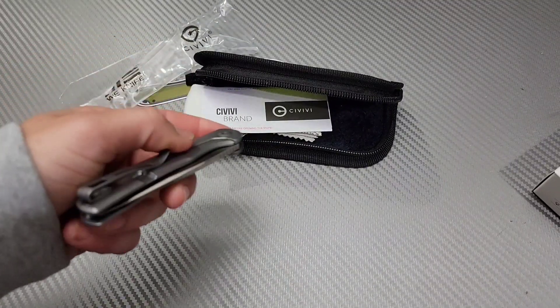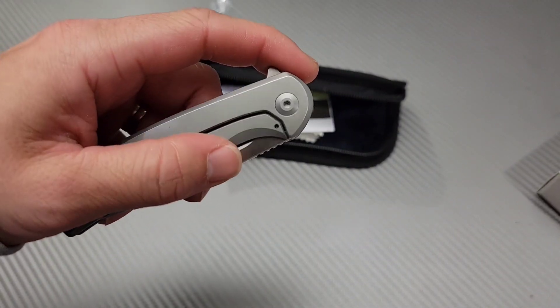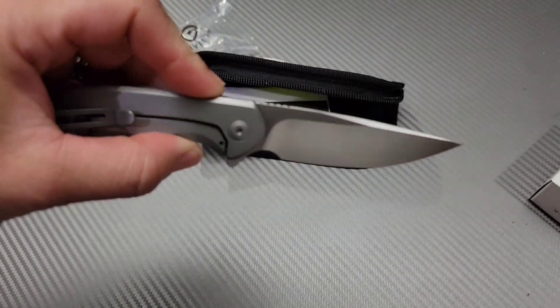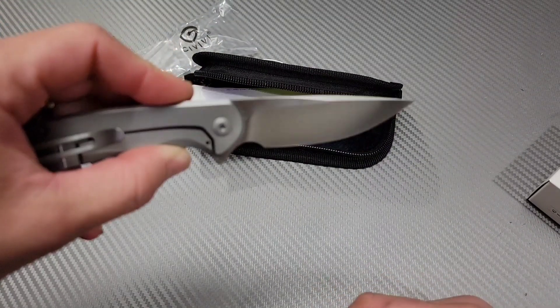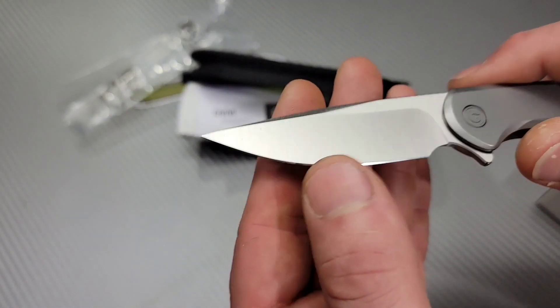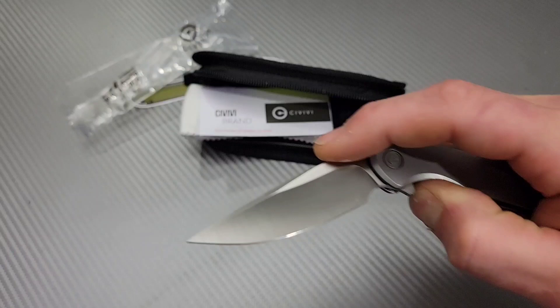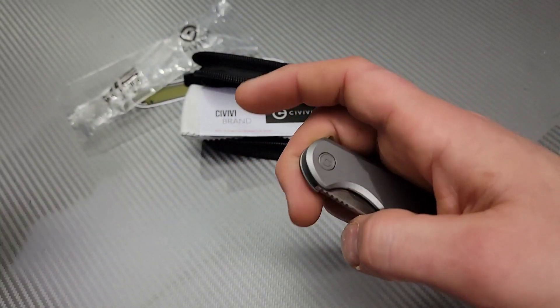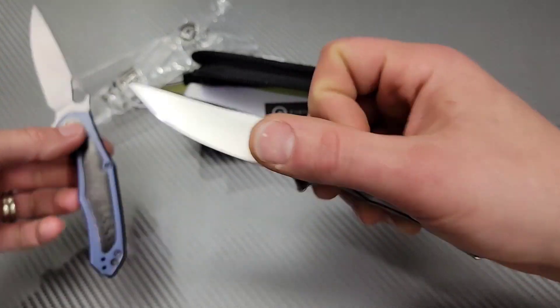I like it already and I haven't even touched it. You know what this feels like to me? The action. Budget version of the Vapor. I was thinking the Kite Fin looking at it. Look at that blade though. It's very weird. Nice hollow grind. That is a great size for me.